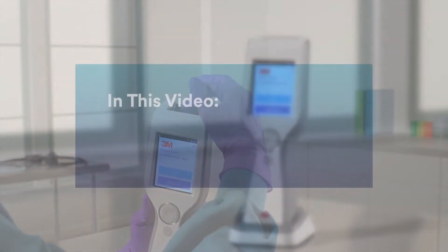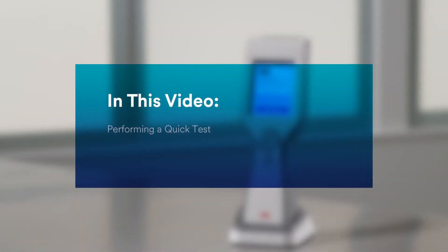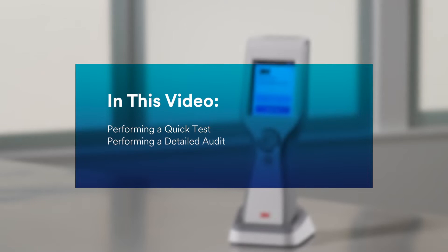Today we'll cover three key topics: performing a quick test, performing a detailed audit, and retesting a failed audit.